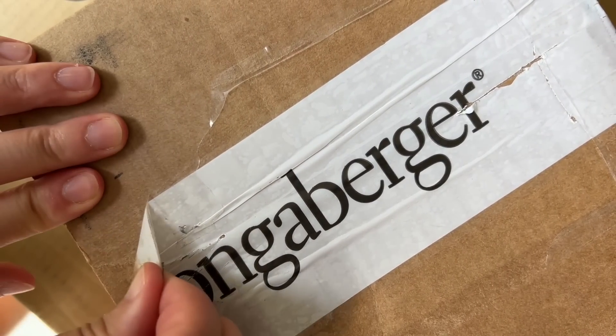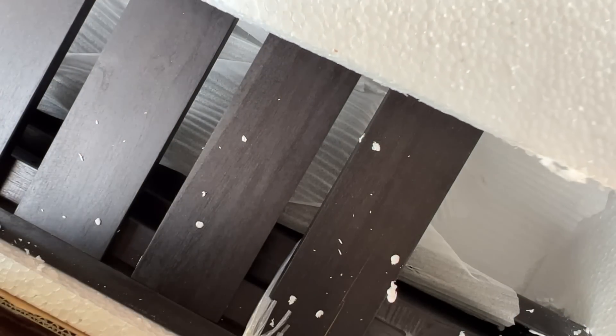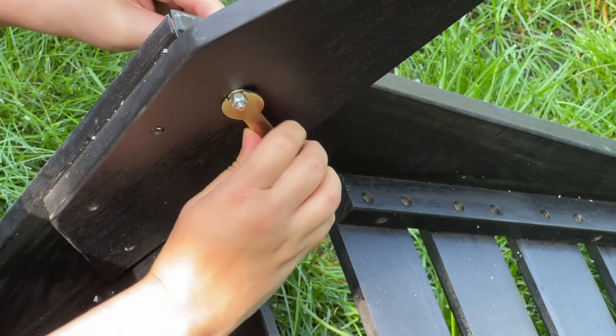I was so excited to include a few contemporary pieces from Longaberger in this backyard flip. For the seating I selected four gorgeous modern Adirondack chairs. They came together really easily with the tools that were included in the box — maybe 20 minutes each.